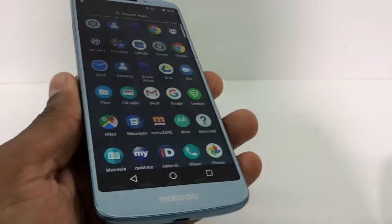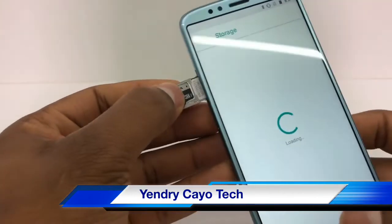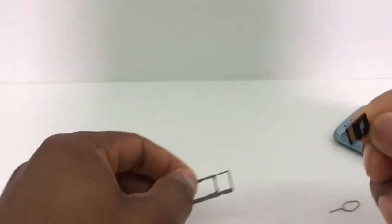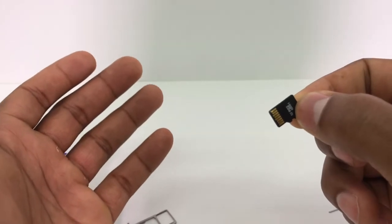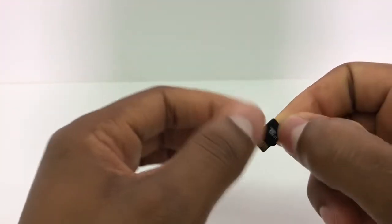Alright, the first thing you're gonna do is take out the memory card. You gotta be careful — don't put your finger on the memory card connections right here, because that's gonna make your memory card stop working. Just make sure you don't touch the connections.